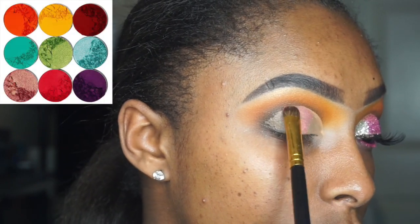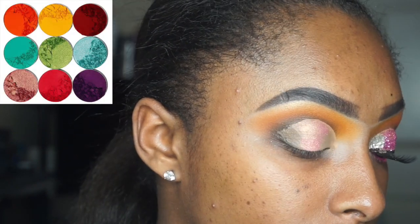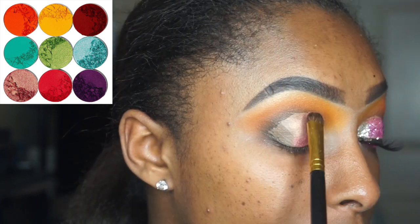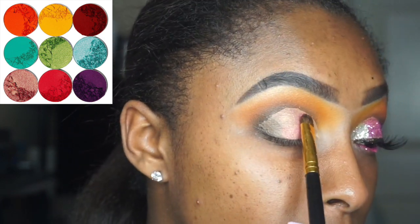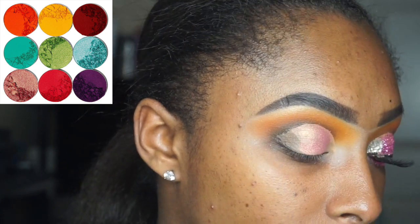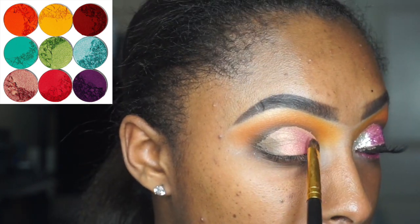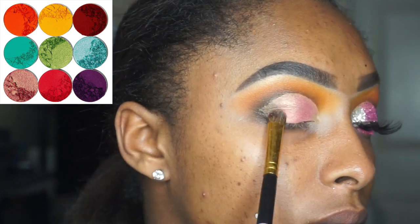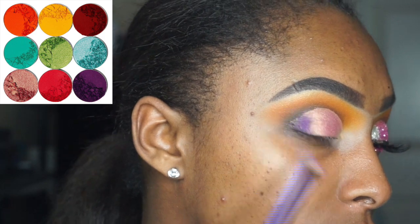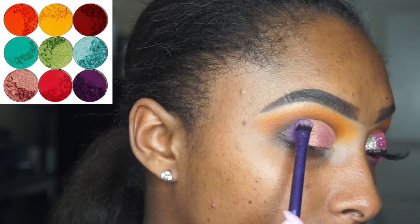We're gonna take that pinkish-goldish color from the Juvia's Place Blue Palette and put that only on the center part of the mobile lid. Just pack it on — do not swipe y'all, just pack it on. You wanna give it a good pat and press it in.